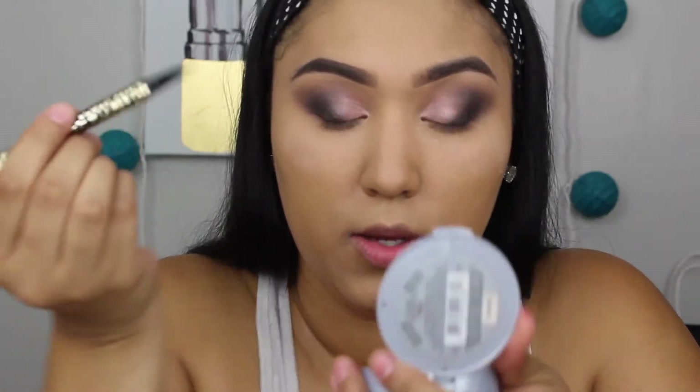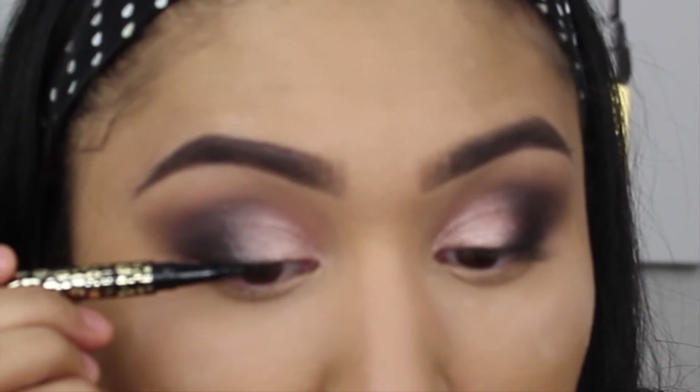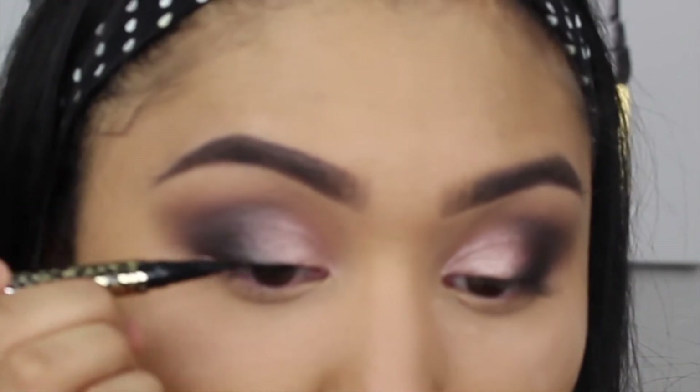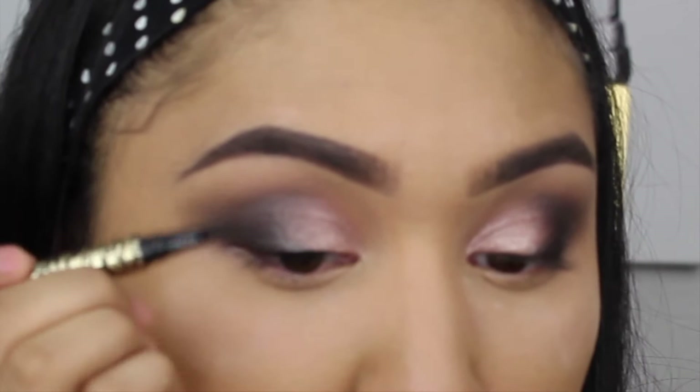Now I'll do the other eye and come back. Both eyes are done and it's very smoky! Next we're going in with liner and lashes. On this look she didn't do much liner toward the front, so we're doing a very soft tight-line with liquid liner. I'm taking the Tarte Man Eater liquid liner and focusing it right on the lash line.